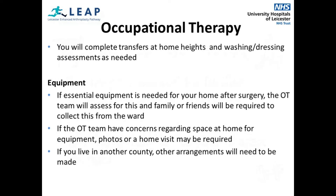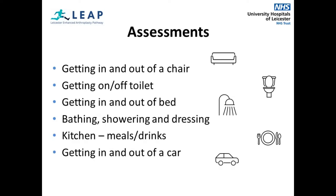You will be seen by an occupational therapist on the same day or the next day after your surgery. OTs will see you to discuss, practise and offer advice on how to manage everyday activities and encourage you to be as independent as possible. This will involve completing transfer assessments at home heights and how you are completing washing and dressing on the ward. You may be provided with equipment for home to assist with your transfers and enable you to be independent. If you have any concerns about how you will manage at home, please discuss them with a member of the OT team. These are some of the assessments that you will complete whilst on the ward. For example, you should avoid sitting on low chairs and ensure they are firm. It may help you to add an extra cushion to raise up a low seat if needed. You will be assessed getting on and off the toilet and how you are managing washing and dressing on the ward. If needed, you will be provided with equipment to help you with this.